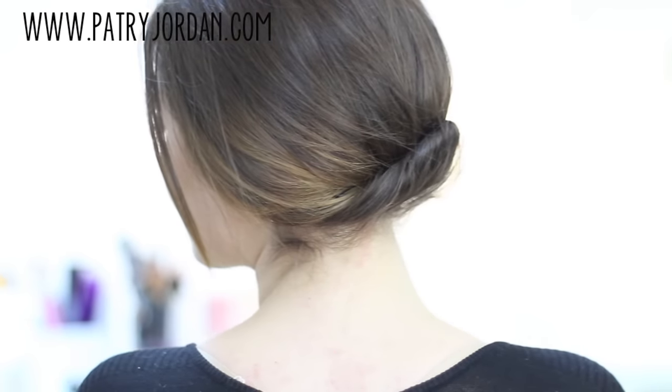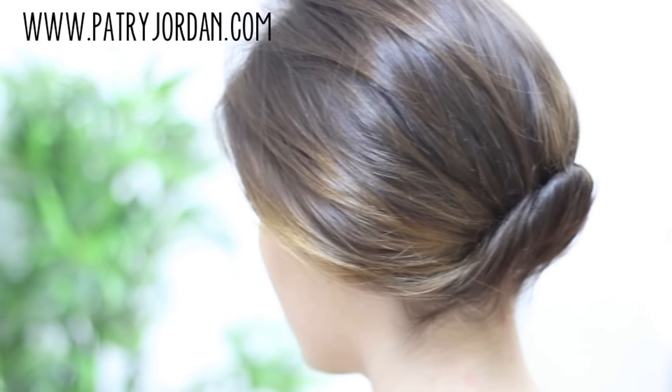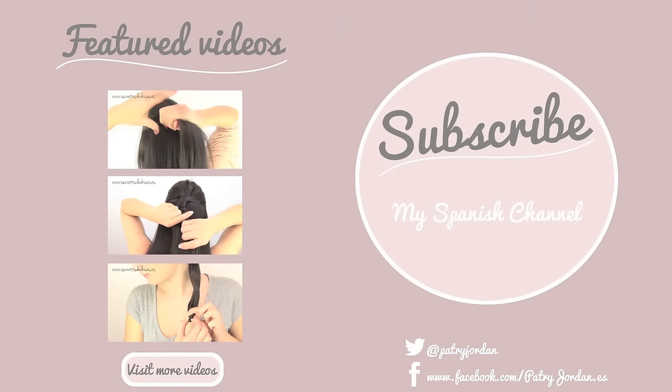Which of the two updos did you like the best? I hope you liked them both because they're very easy to do, and you can also master them if you have longer hair. Make sure to give this video a thumbs up and leave your comments down below.